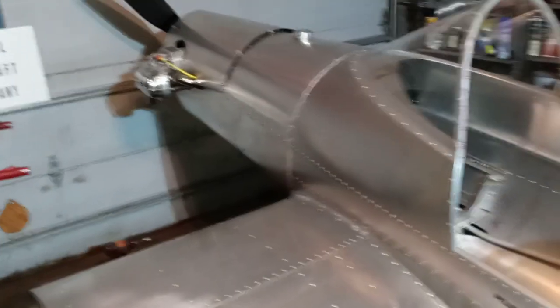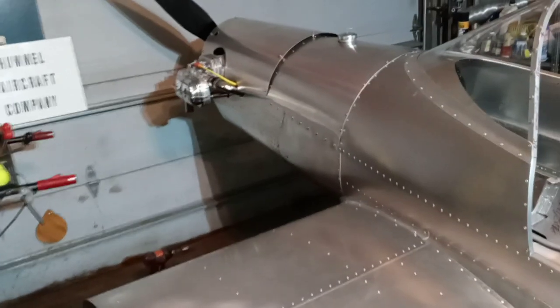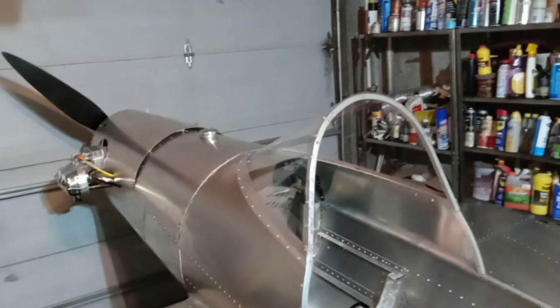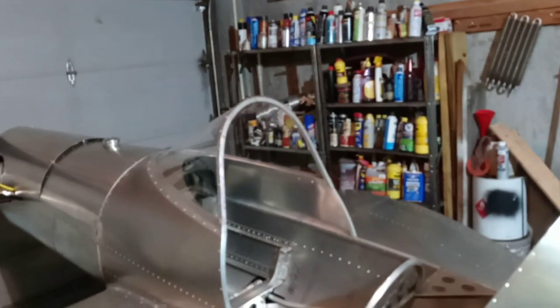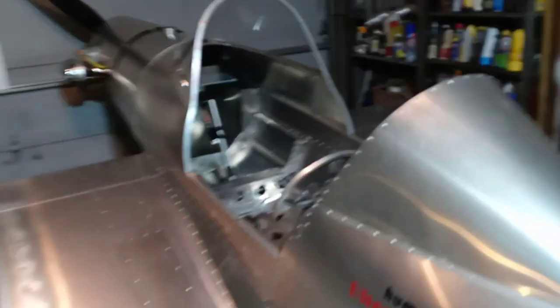Let me do the math — I'm just gonna round that off and say that would be 245 and a half. Actually it'd be 245.6, but we'll just say 245 and a half. So that's with no gas, no oil, and no wings. Hey, we made it! I may even be able to put a canopy on here still. The tires did the trick.